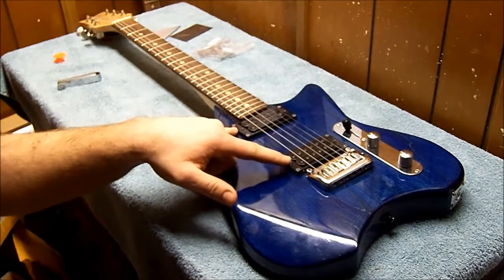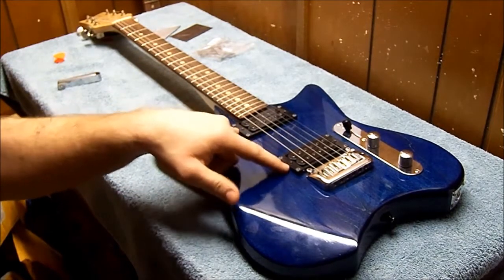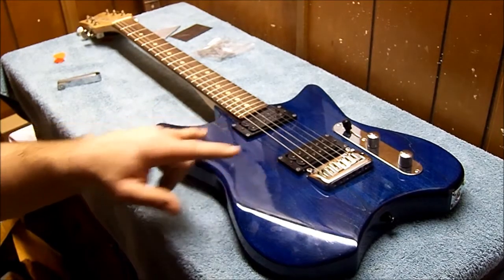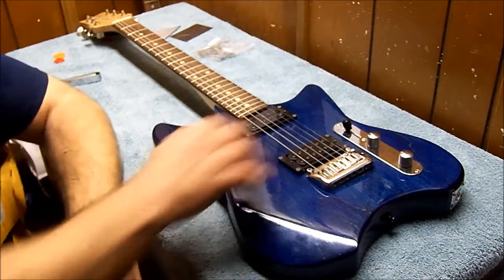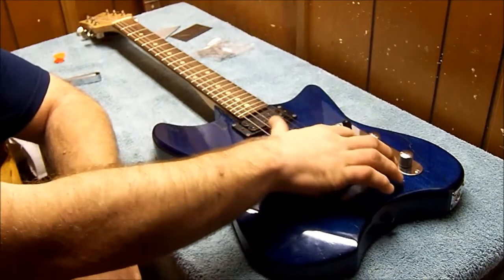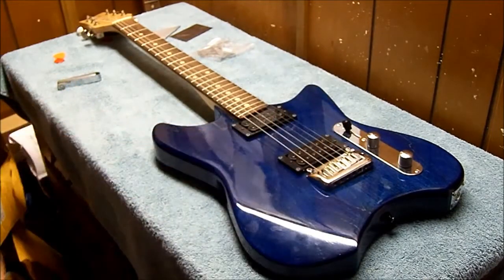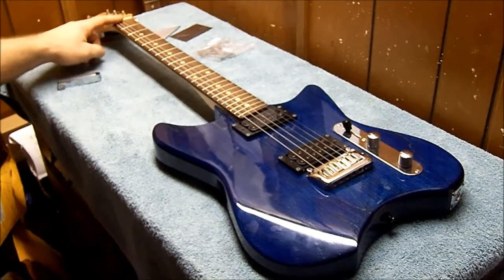It's got a set of distortion humbuckers in it — no name brand, just a cheap brand I found online. I'll probably end up building my own set for this one. There's a three-way toggle, a volume and a tone — basically a Telecaster setup with a humbucker and a tremolo. It's a 25 and a half inch scale. I've got a bone nut on this end.